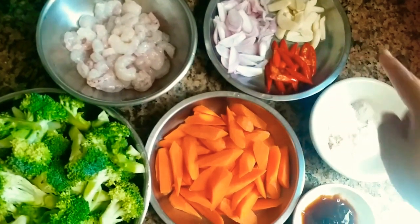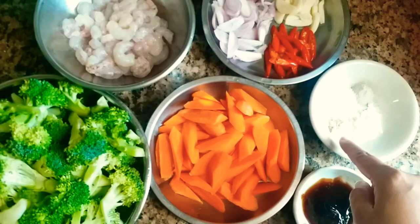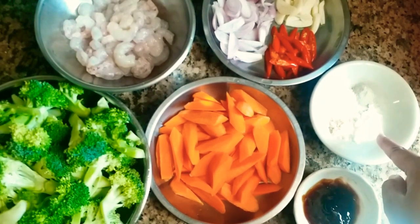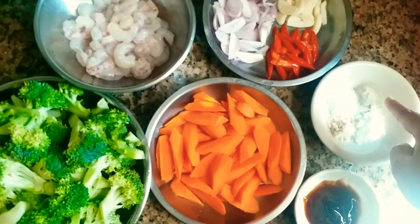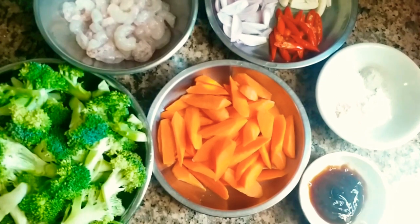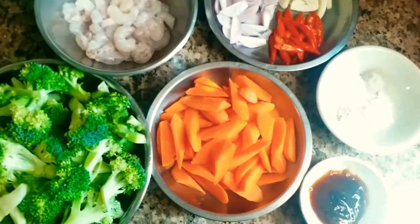7 siung bawang merah, 5 siung bawang putih, setengah sendok teh kaldu bubuk, setengah sendok teh gula pasir, setengah sendok teh lada bubuk, setengah sendok teh garam, dan 1 sendok makan saus tiram.